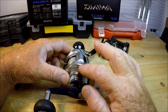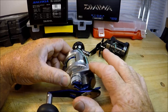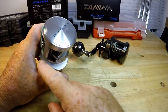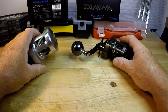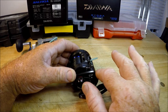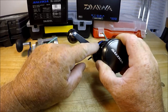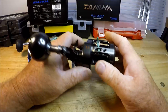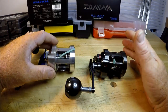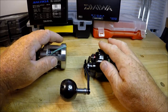The Ryoga has this big gear case hump — look how far that sticks out. Then you go over to the Saltiga: really short, doesn't come out all the way, and it's a very small gear case hump. But it's a 7.3, while the Ryoga is a 7.4. Does that tell me the gearing in the Ryoga is bigger? I would assume so.